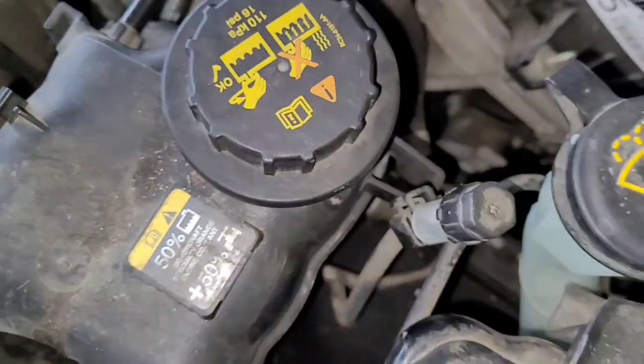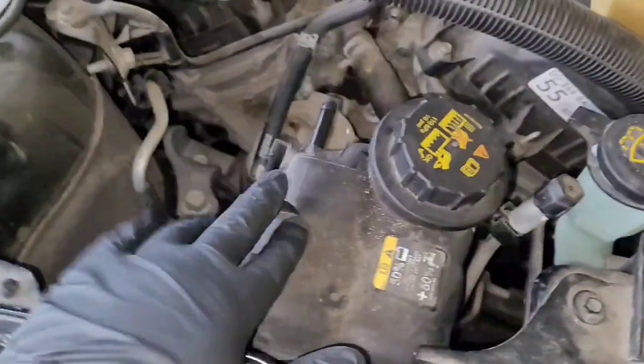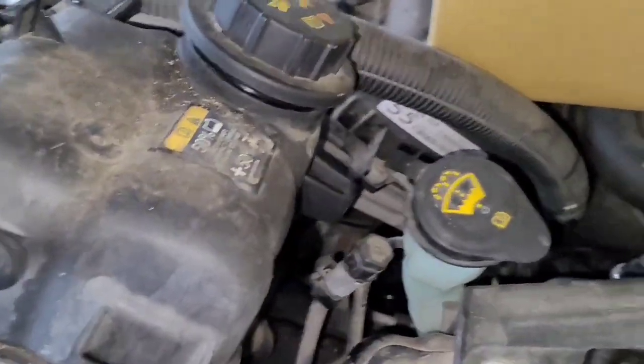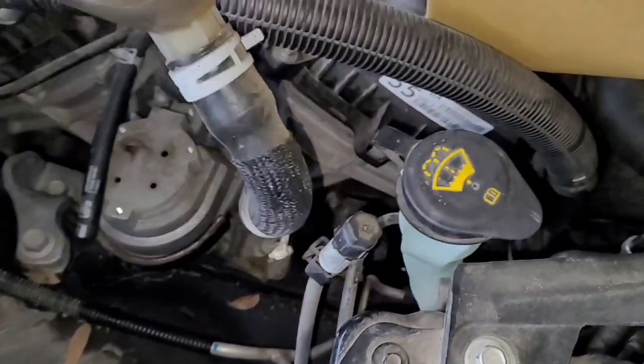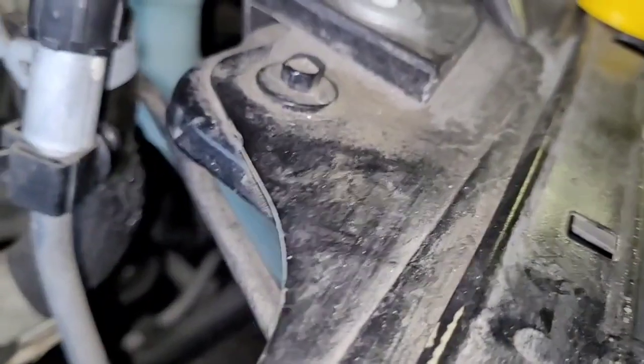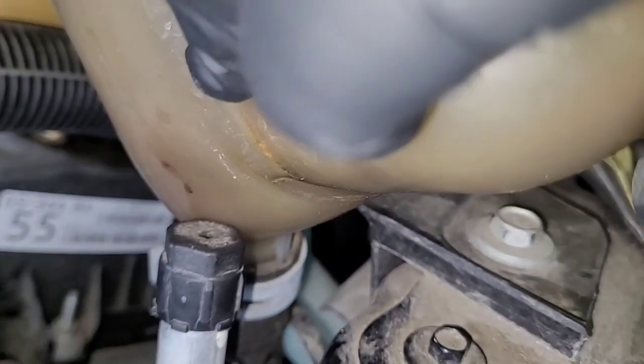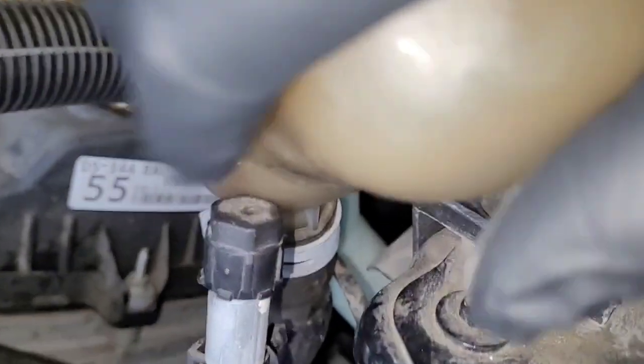These vehicles are pretty notorious for leaking out of the coolant reservoir — it's not a head gasket or a hose problem. Where I found it is right down here. You can check where it's leaking, and if you look down there you can see that it's cracked right here. That's where all the coolant leaks from. I'm not sure if it happens when it's full or under pressure when it's hot, but today I'm going to show you how to replace it.